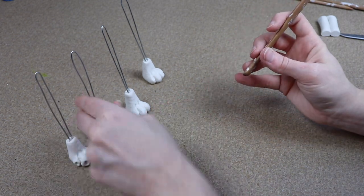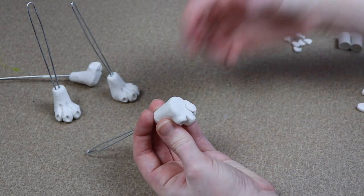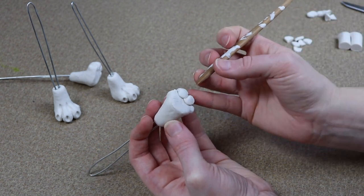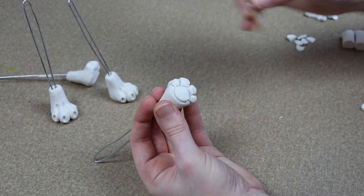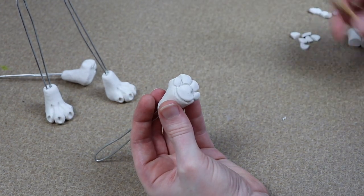We need to add our paw pads at the bottom. I'm going to roll out some balls of clay for each little toe pad and the main foot pad, lay those out, and use my tools to refine the shape. Once I'm done making all four of the feet, I'm going to put these in the oven just like we did with the clay head — about 45 minutes at 275 Fahrenheit.